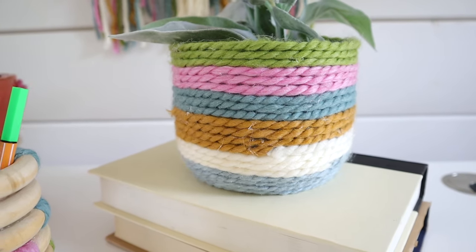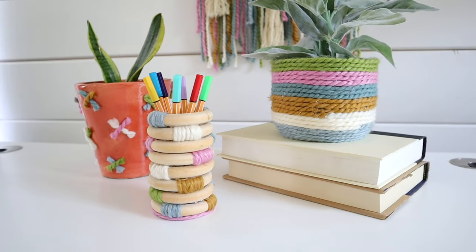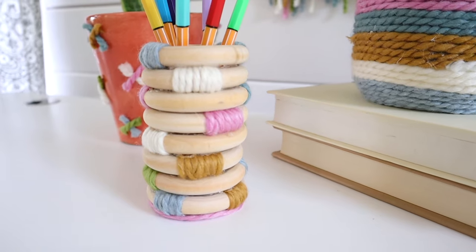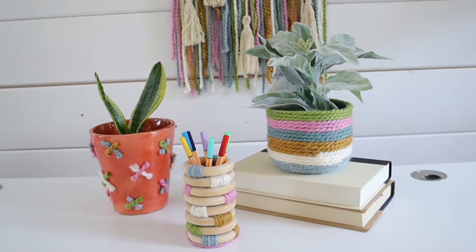Look how cute that one is! I stuck a little faux plant in it — look how cute these pieces are. What a great addition to your desk, whether it's a home office or a dorm room.